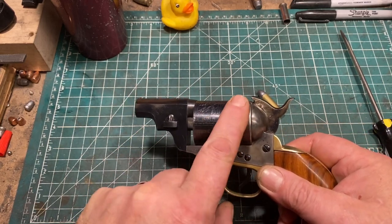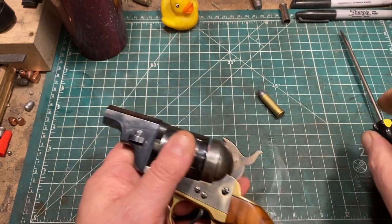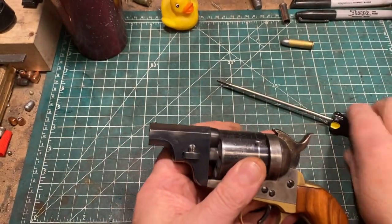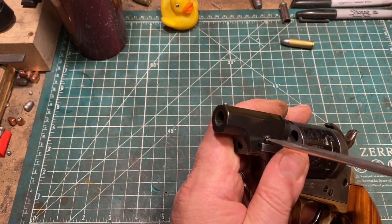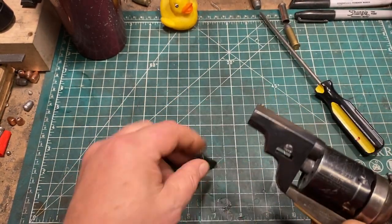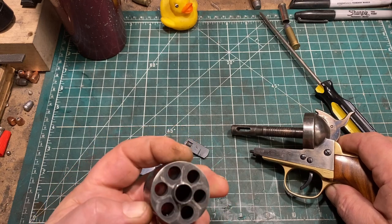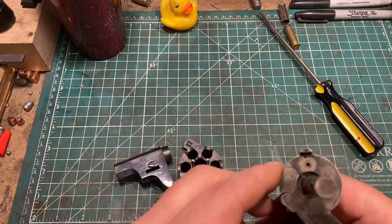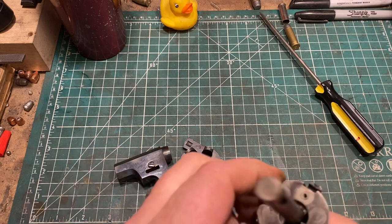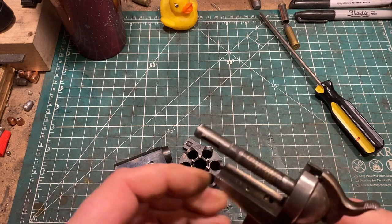This is the factory conversion — a reproduction of the Richards-Mason conversion produced by Colt. To disassemble it, it's very simple. The screw has a flat spot on one side, and if you take a screwdriver and rotate it so that the flat spot is down, the wedge comes right out. You can then pull the cylinder off and the barrel. In this iteration, the breech is screwed to the blast shield permanently and is non-removable, but you don't really need to remove it.